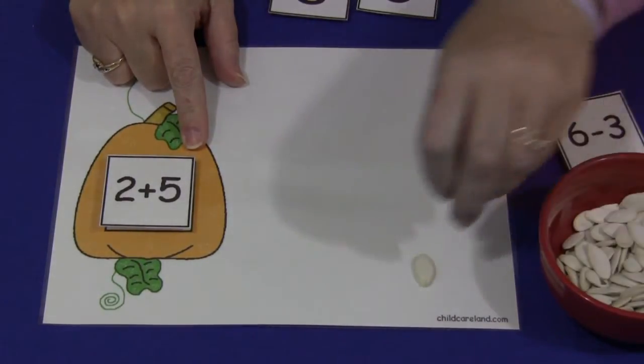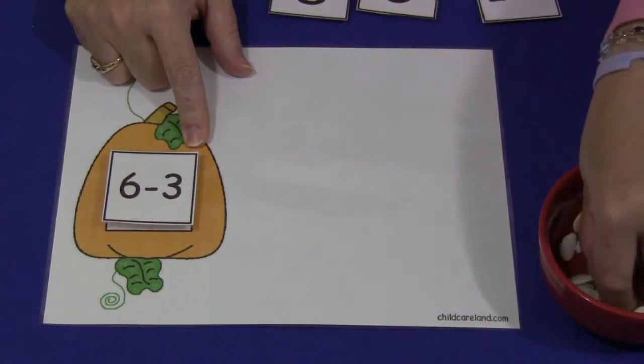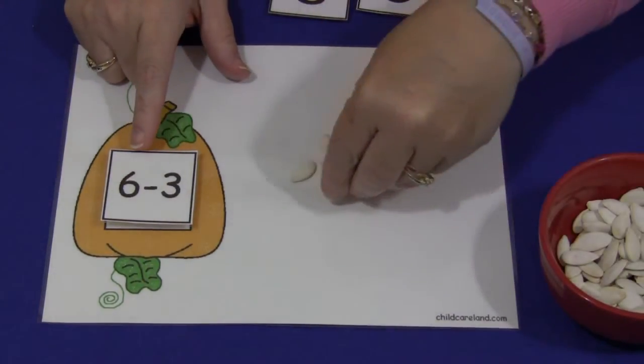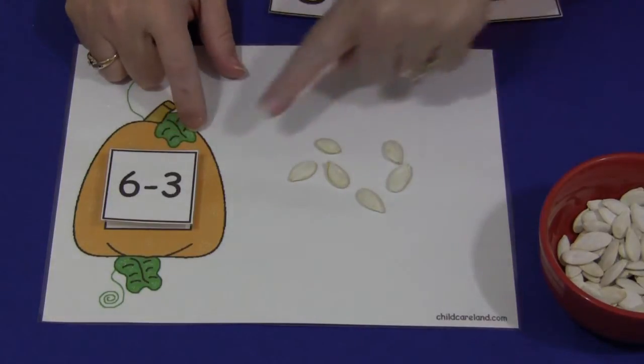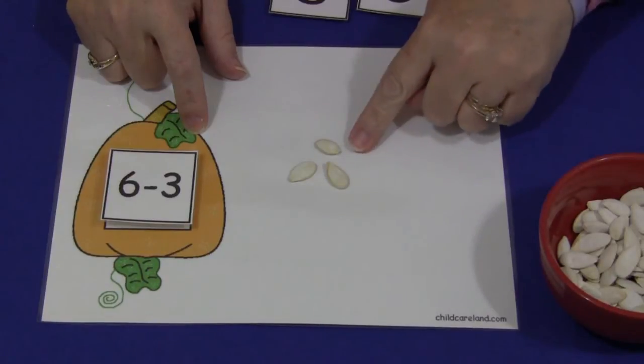You could also use it for subtraction. This is 6 minus 3 — so you would start with 6 seeds, and then you would take away 3, and then you would have 3 left.